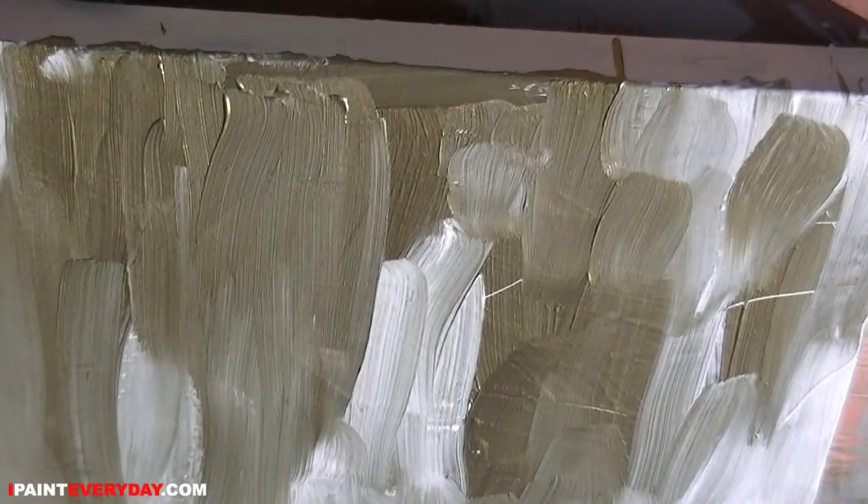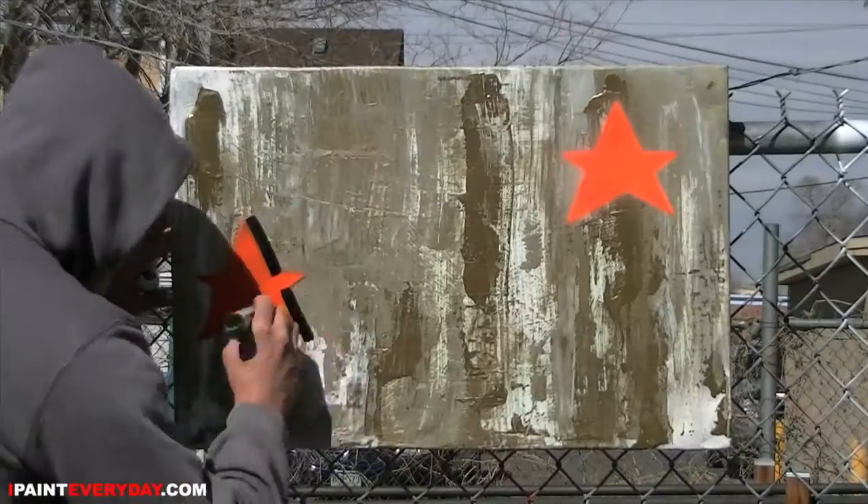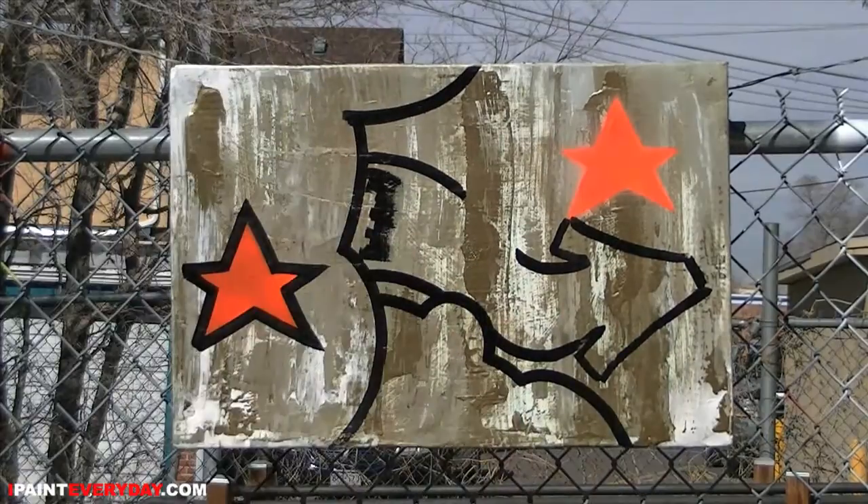You are now tuned in to the IpaintEveryday.com show. My name is Otto Graf, and in this episode I get a little silly because this time I'm not painting on a canvas, but on a box that I found in the garden of the Black Book Gallery, where this episode is recorded.